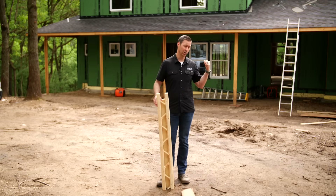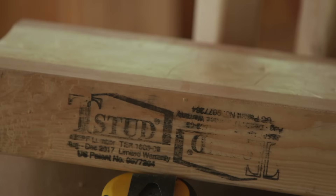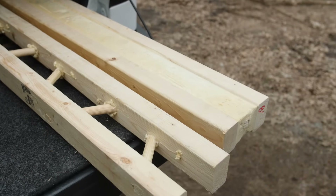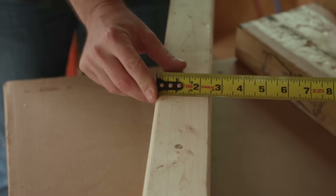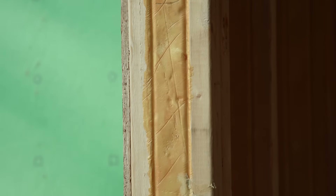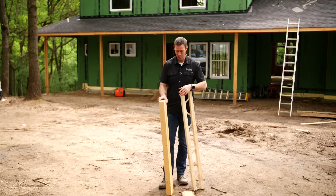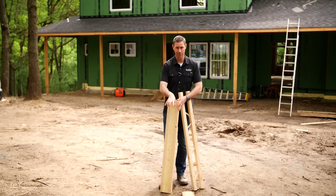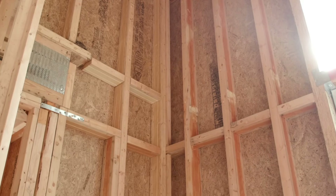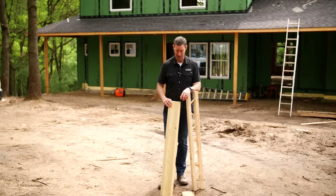In today's video, we're about to take a tour of this house framed with a brand new product I have never seen before. This is called the T-Stud. What you're looking at is basically a truss — you've got a two by three on both sides connected structurally with dowels. At the factory they use closed cell spray foam in between. That two by six was an R-6.8; this T-Stud is an R-20. It's as good as that cavity with an R-19 batt, so there's no need for exterior insulation because the studs themselves are not conducting heat through.